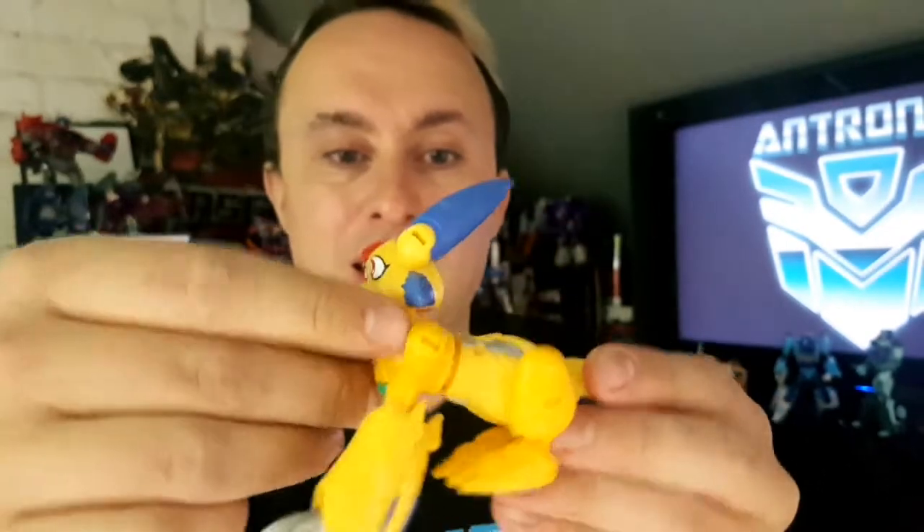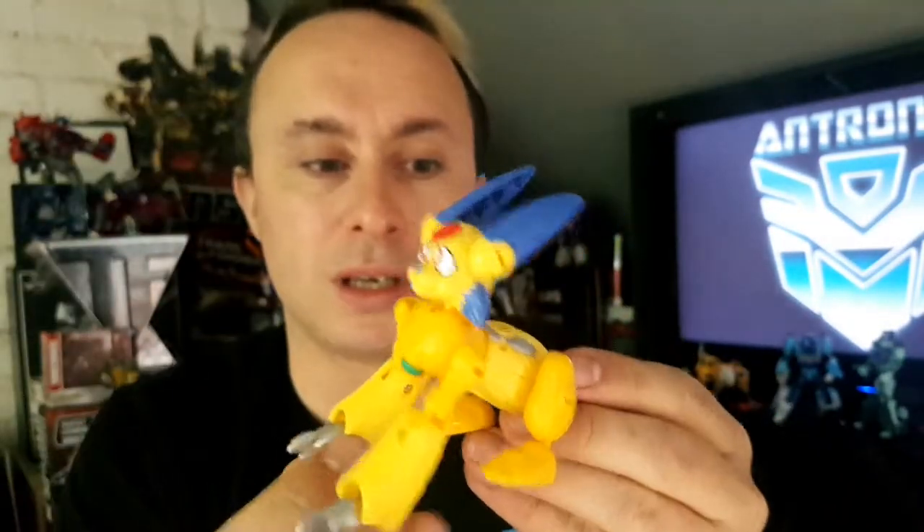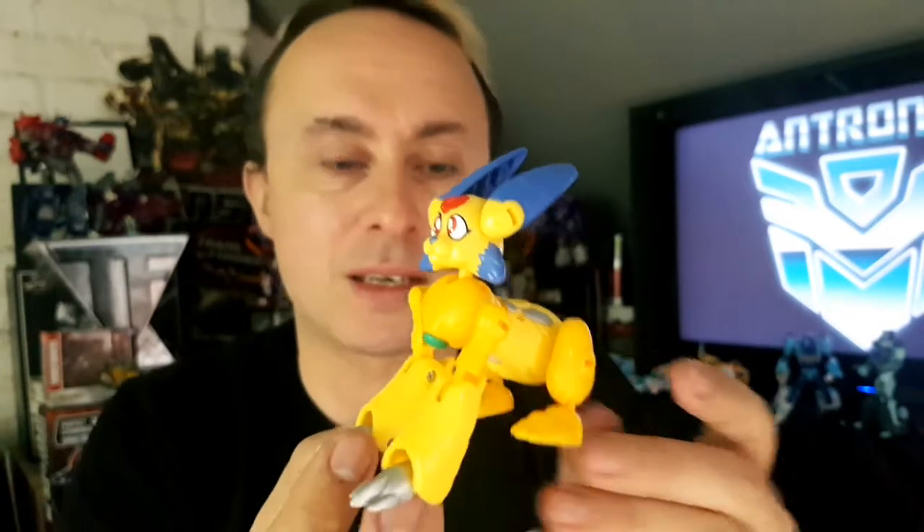And that's about it. He has the mid-riff sort of articulation so you can spin him all the way around if you want to, put him in some kind of tripping pose. But he's generally a lovely little bunny.